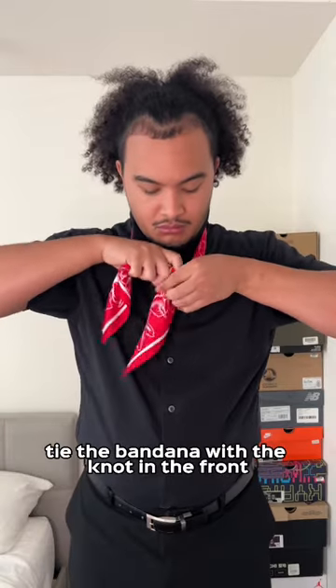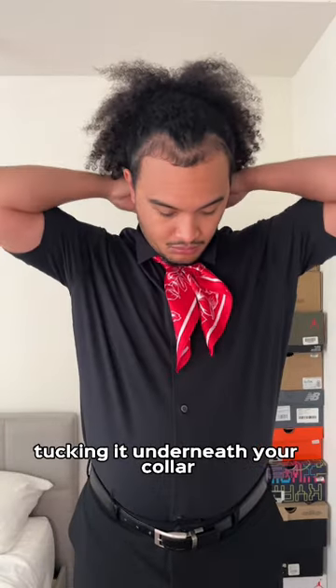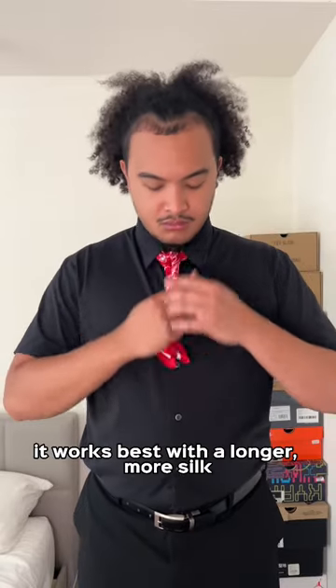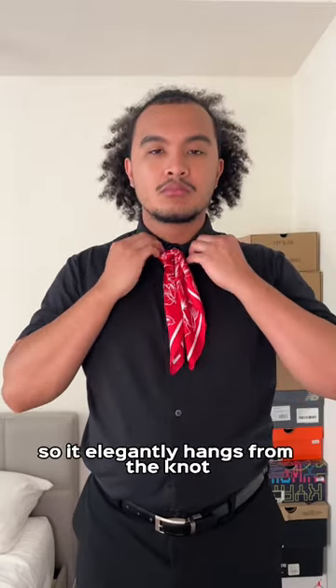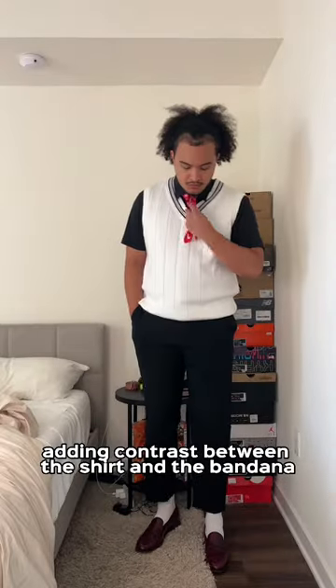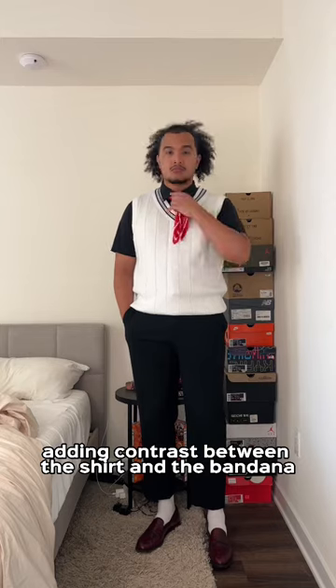What you're gonna do is essentially tie the bandana with the knot in the front, tucking it underneath your collar, similar to how you would with a tie. It works best with a longer, more silk-like bandana so it elegantly hangs from the knot. I thought this sweater vest was a nice touch as well, adding contrast between the shirt and the bandana.